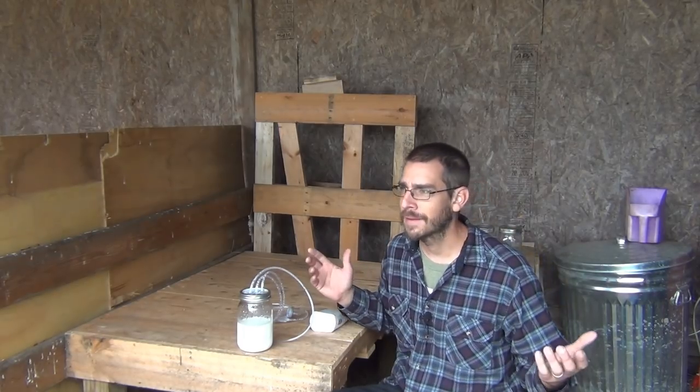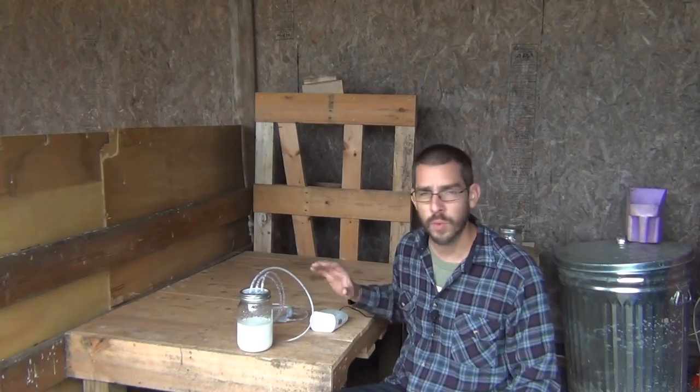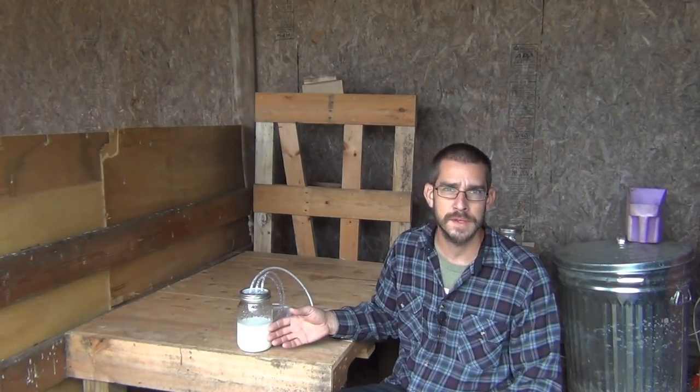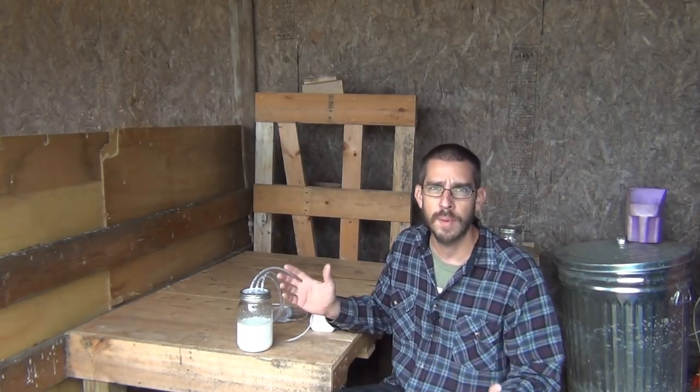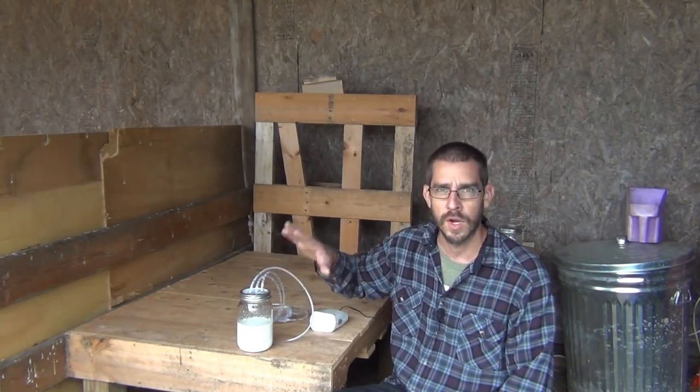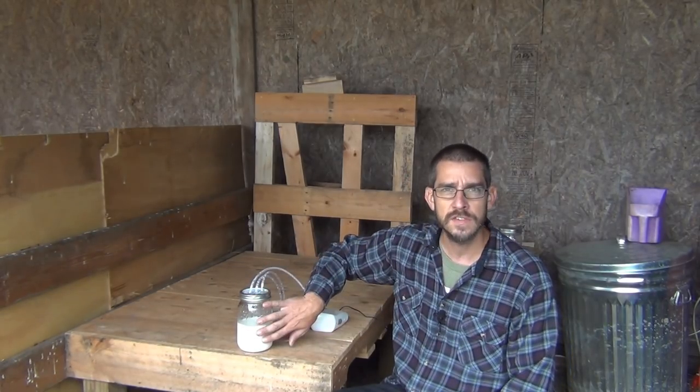What I have here is a basic DIY milking machine. You can make this in 15, maybe 30 minutes. Everything I have here is available on Amazon, and I'll put links in the description for each one of these parts — everything you need to make this besides the mason jar. I'm using a regular standard one-quart wide-mouth mason jar. You can use any mason jar you want, big or small, depending on the goats you're milking — that's tailored to whatever you have.